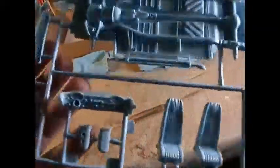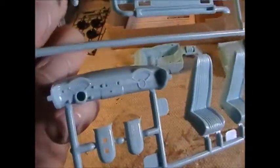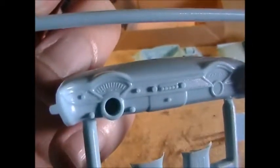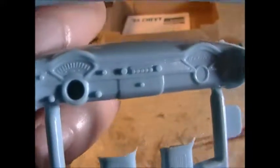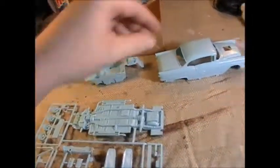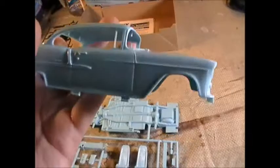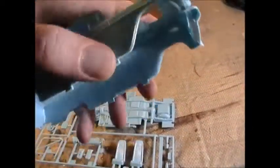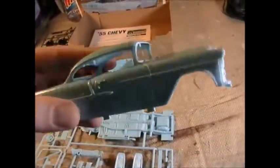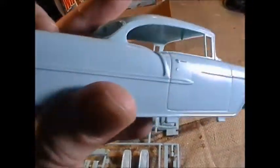You've got a nicely detailed grille, rims, shifter, roll bar, two bucket seats, taillights, and two halves of the blower. The dashboard is nicely detailed — you can see the speedometer, radio, and glove box, and it even says Bel-Air there, which I thought was pretty cool. The body looks really cool; it's got some flash and a few little issues, but it's exactly what I remember — those tabs for putting the frame in.